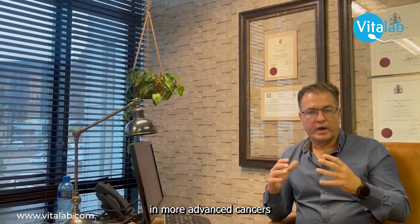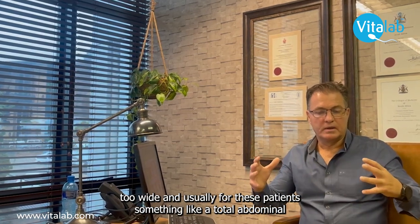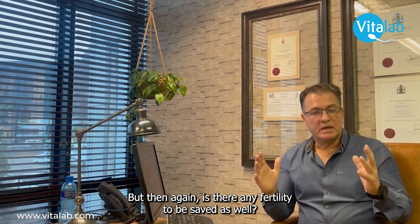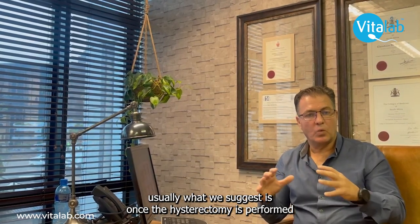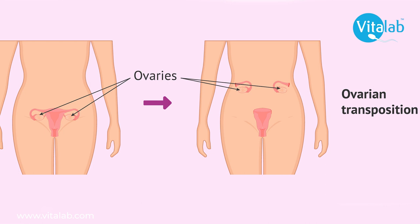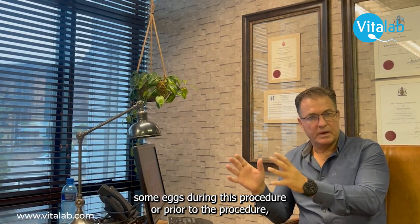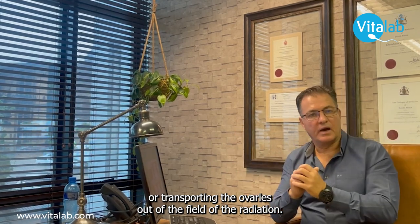In more advanced cancers — stage 2b, where the cancer has spread too wide — a radical hysterectomy is indicated. However, for our younger patients, if fertility is a concern, we suggest either preserving eggs prior to the procedure or transposing the ovaries out of the radiation field so they are not damaged by radiotherapy.